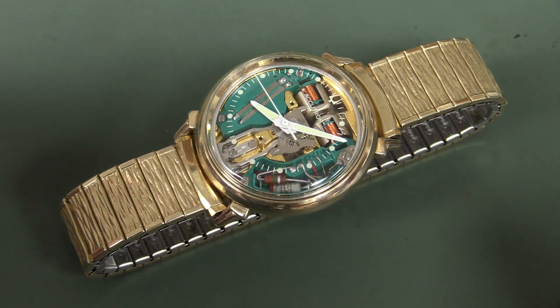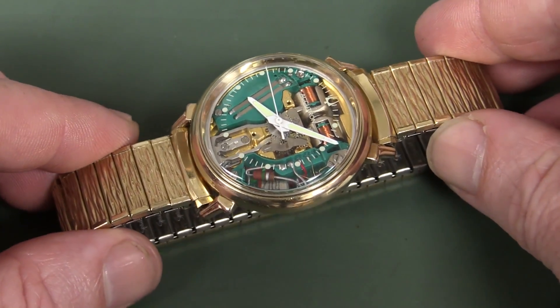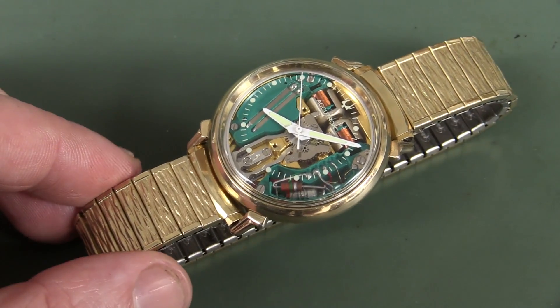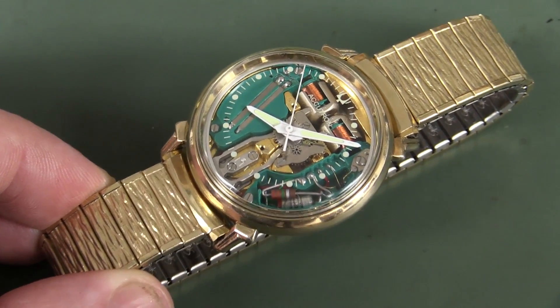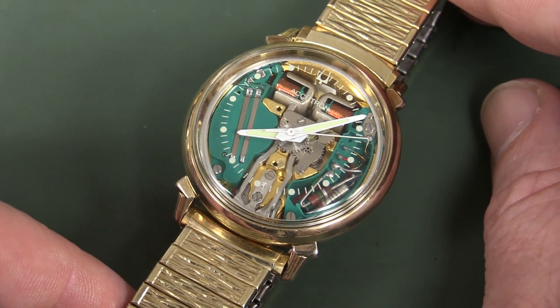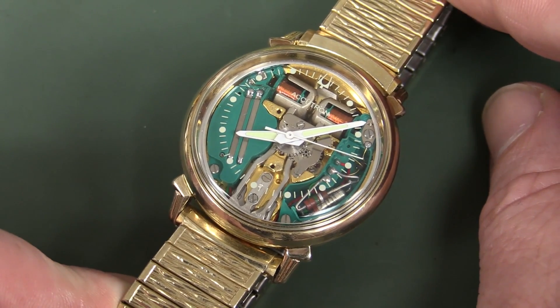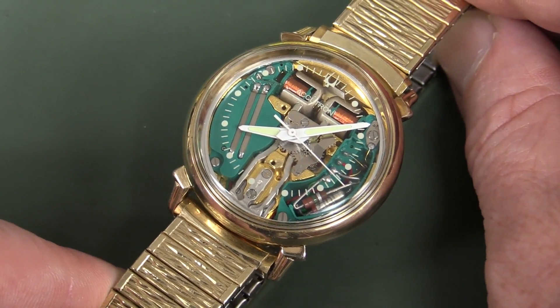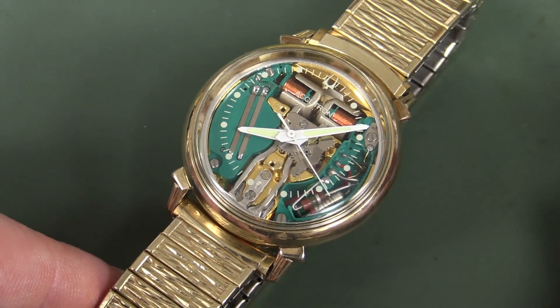Check this out — very excited about this. This is a Bulova Accutron Space View watch. Space age technology right out of the 1960s. Isn't it just gorgeous? This particular model is actually almost 50 years old. It's a 1968 model, or what's called the M8 model, Accutron Space View.